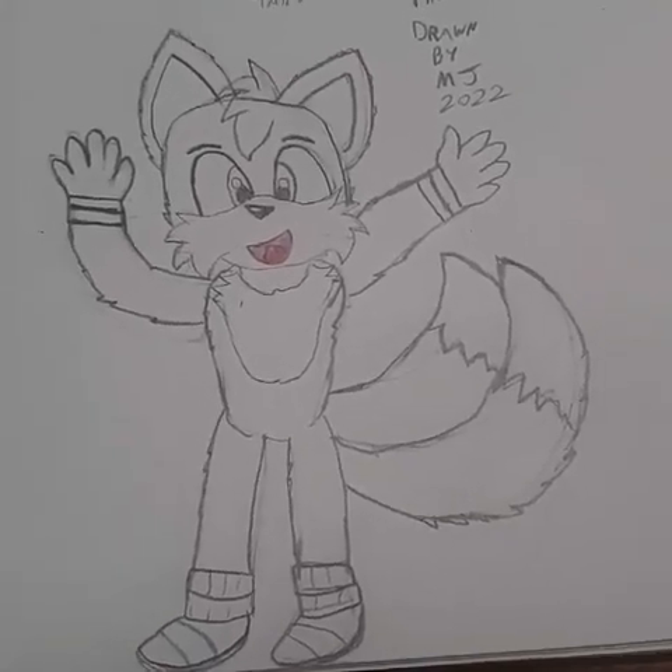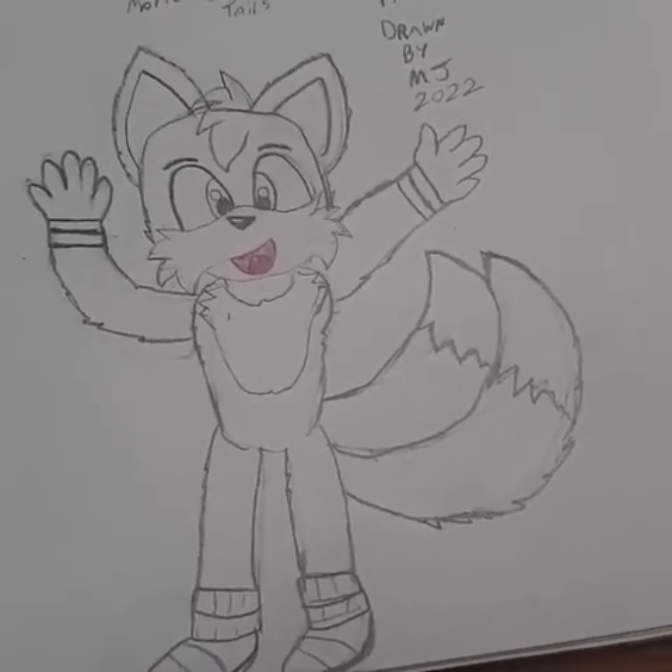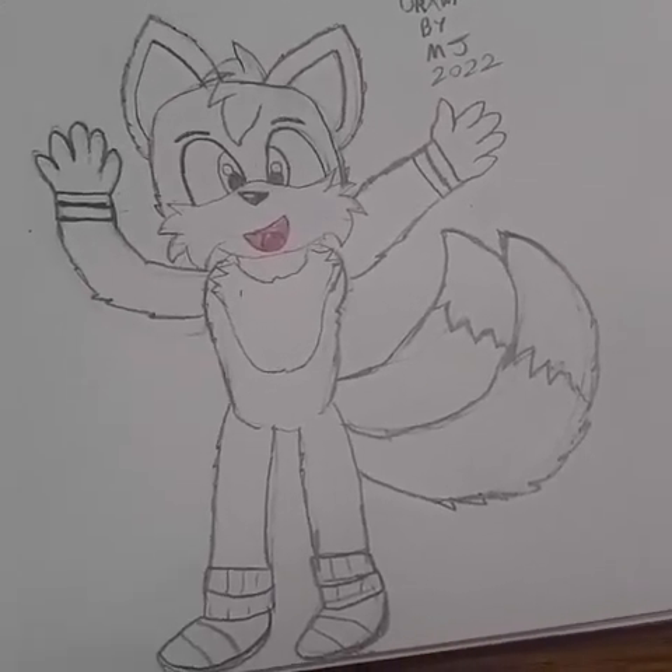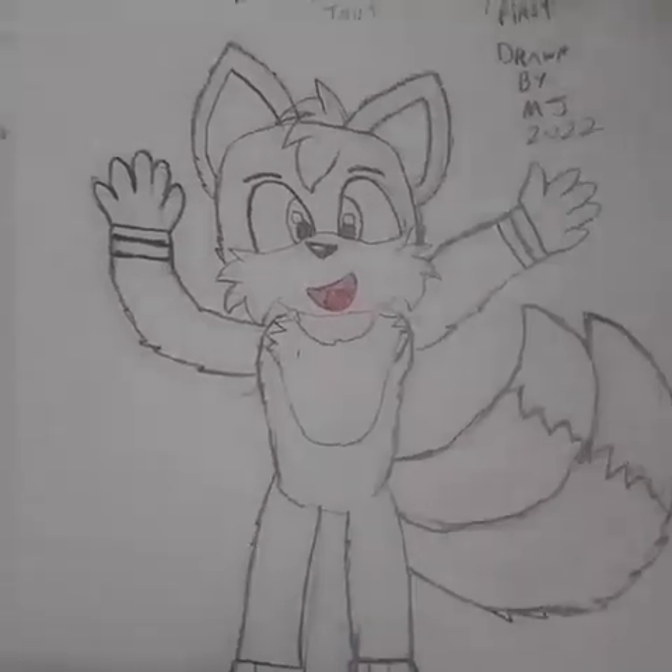Hello everyone, this is MJ, and I will be coloring a Tails picture I drew. It is not the best, but anyway, let's get to the coloring.